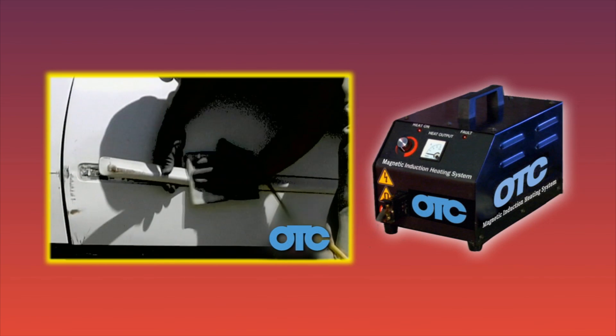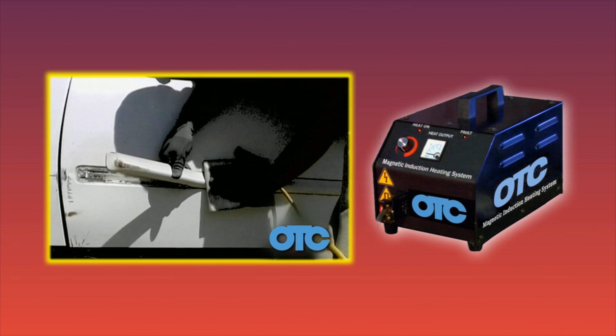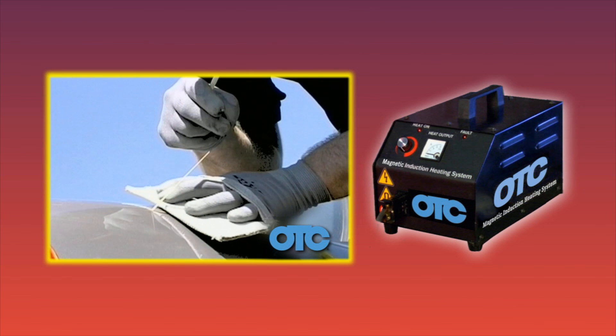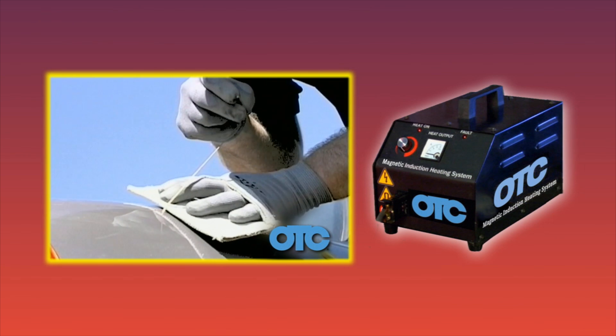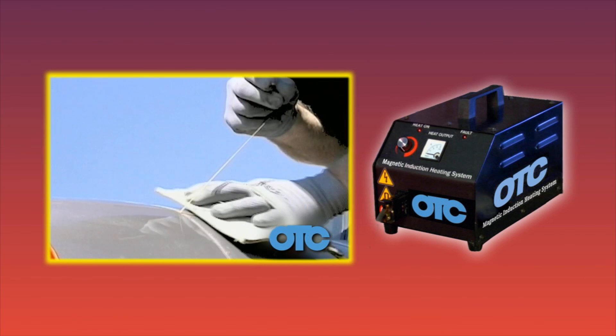Any auto body shop professional knows the hardest and most time-consuming job in collision repair is parts removal, especially vehicles with bonded components and stubborn rusted bolts and fasteners. The sooner vehicles can be returned to your customers, the sooner you start making money.